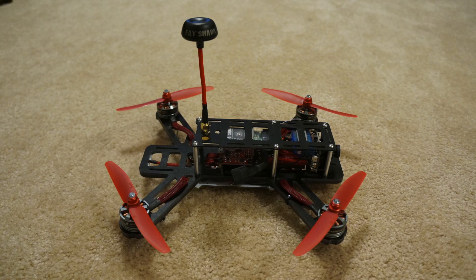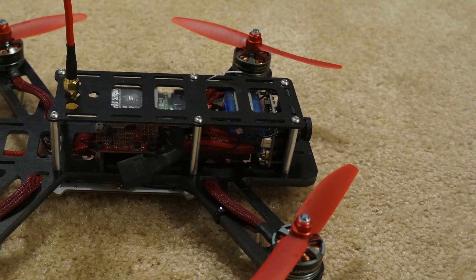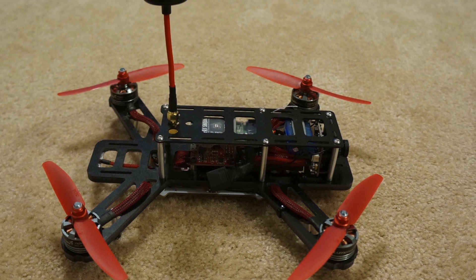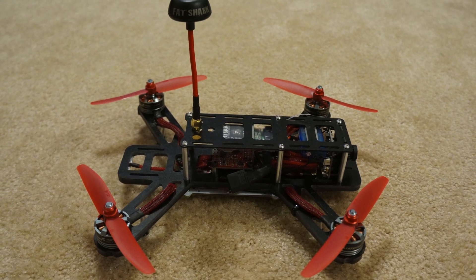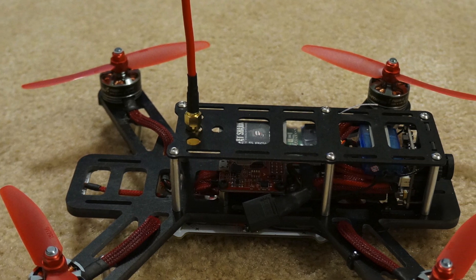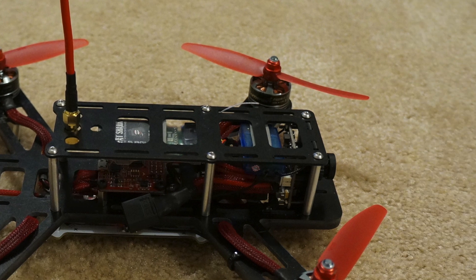I also like the rather low parts count — there generally aren't many parts: a couple of spacers, some screws, a power distribution board, a main plate, and a top plate. Pretty simple. I also like how the nose of the main plate extends beyond the camera for crash protection, and how they incorporated a lot of slots in the top plate, making it easy to mount different gear, a Mobius camera, a GoPro, or whatever you want on top.